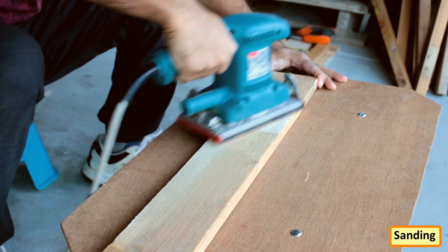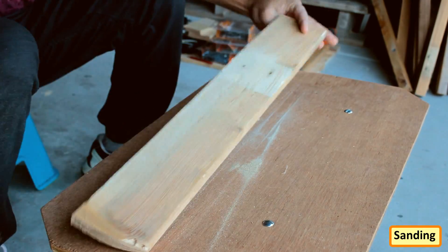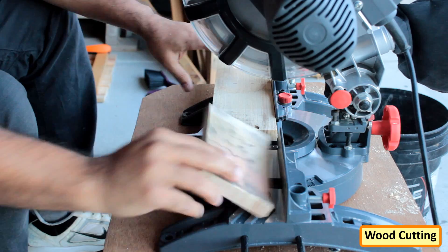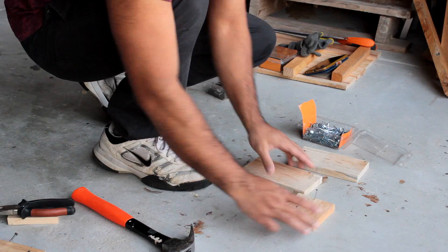Let's start the project by sanding the plank to give it a nice and smooth texture. After that, I'm cutting two 17cm and two 10cm blocks from the plank. Frankly speaking, you can choose any size based on how much space you have and how many plants you want to put in the box.